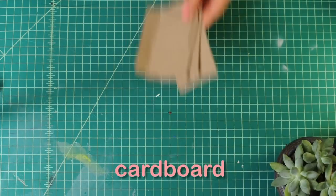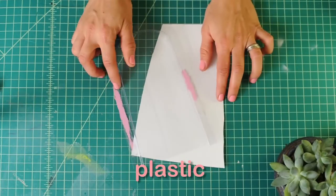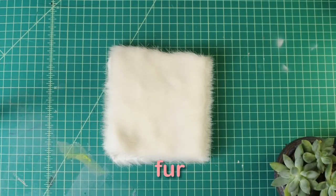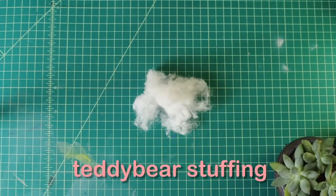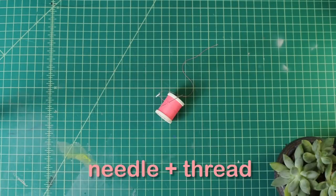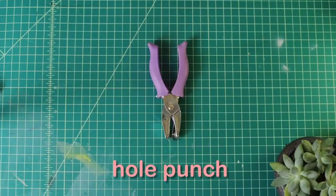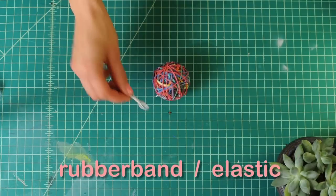To start building, this is what we'll need: tape, cardboard, plastic — you can get this off a Barbie doll box or an action figure box — fur from a fabric store, teddy bear stuffing, needle and thread, wooden skewers, glue stick, hole punch, and rubber band or elastic.